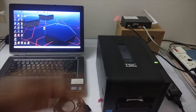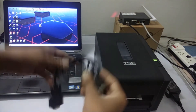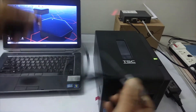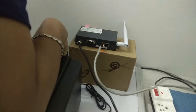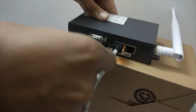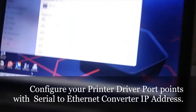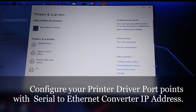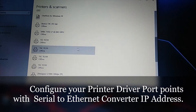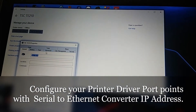Here we have a TSE printer which has a serial port, and our serial-to-ethernet converter. I have a male-to-female cable just connecting the serial port of the printer to the converter. Open the printer driver and change your port settings to the IP address in properties under the ports tab.